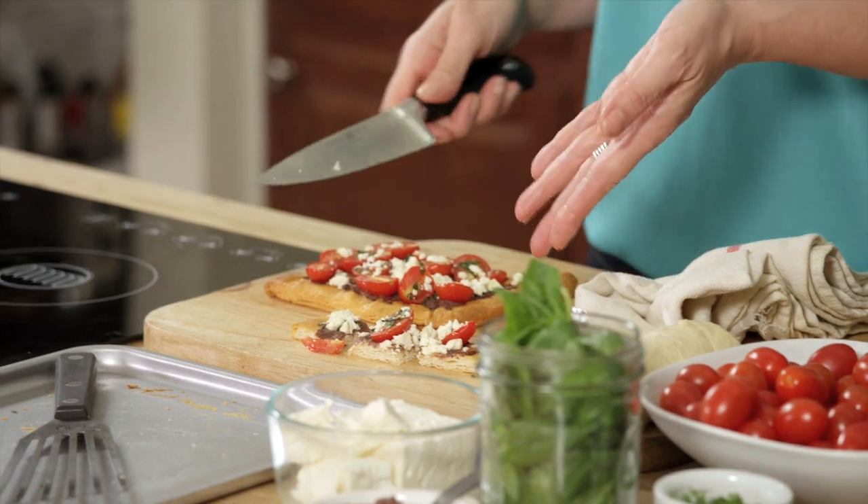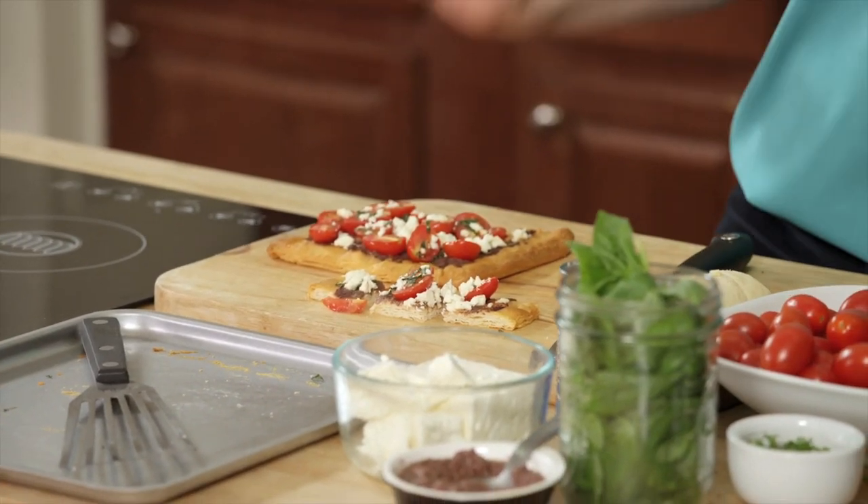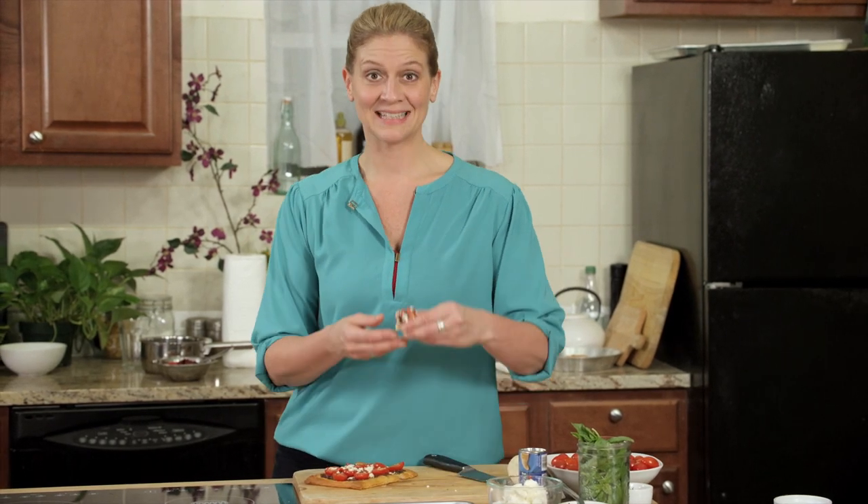You can serve it as an hors d'oeuvre, or this could also really work for a quick holiday brunch with a little green salad — it would be perfect. There you have it: Pillsbury Crescent Roll Mediterranean Flatbread. Delicious.